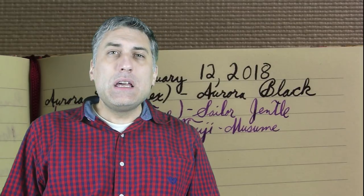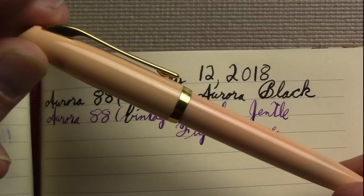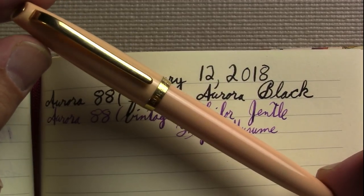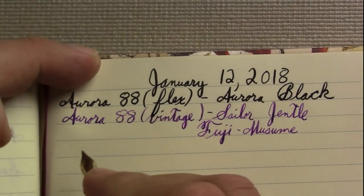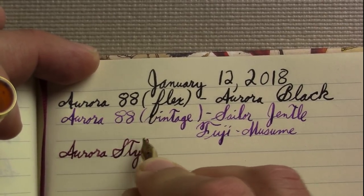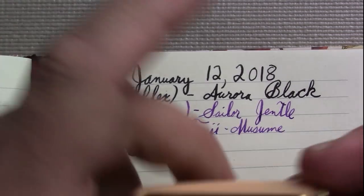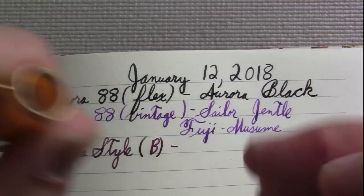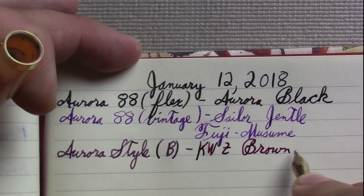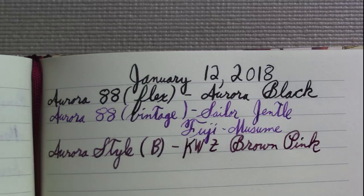I seem to have been on an Aurora kick lately. I'm going to show you an Aurora Style in one of the gemstone finishes — I want to say this is rose gold. It's definitely at a different price point than the modern Aurora 88; I'd say it's about comparable in price to what I paid for the vintage Aurora 88. It has a broad nib — the Aurora Style is a very nice pen. It may be a steel nib. It may have a slightly retro-ish appearance, but I almost think that's part of the Italian design aesthetic. The ink I have in it is KWZ Brown Pink.